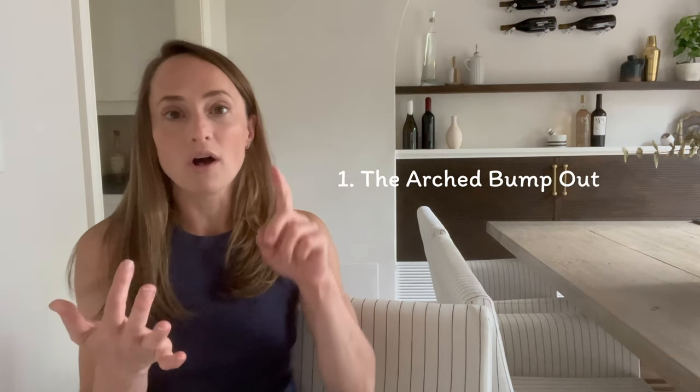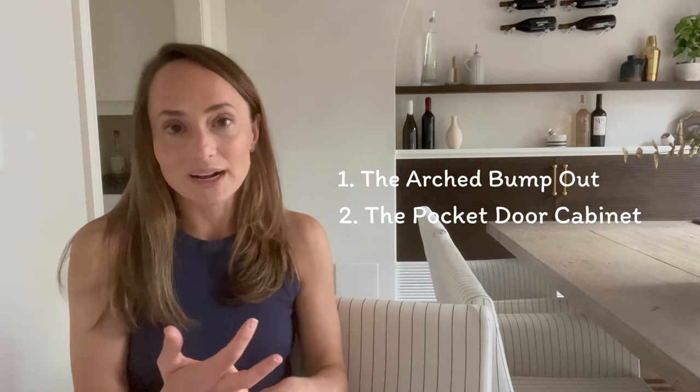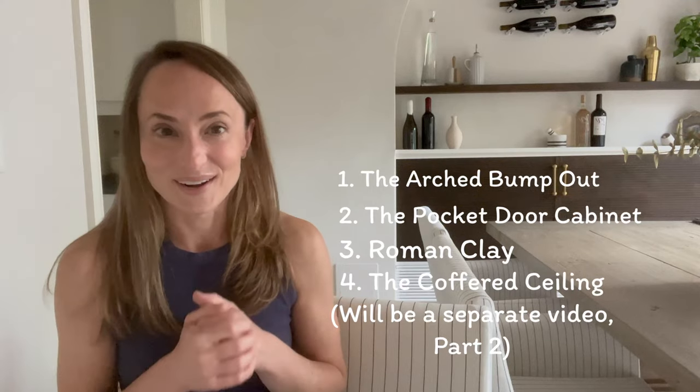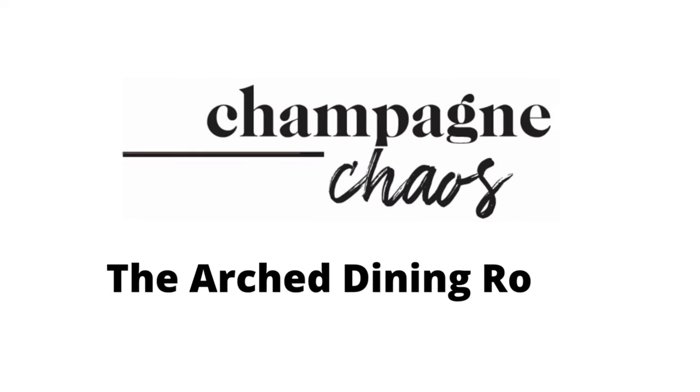Hello from my dining room. I posted a few YouTube Shorts on this space and had some additional questions, so I'm going to dive a little deeper. We've got the arched bump-out wall, the wine storage pocket door cabinet, the Roman clay, the coffered ceiling — kind of a lot to unpack in here, so let's get started.